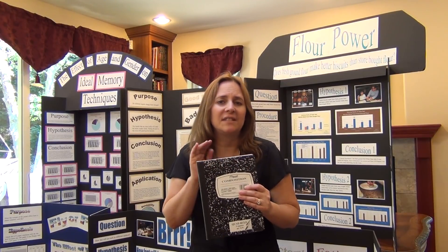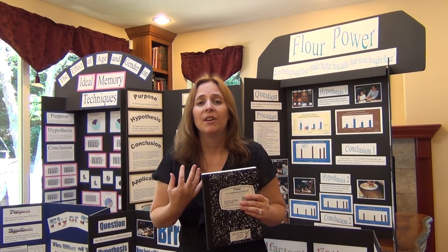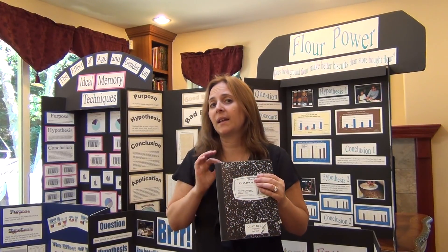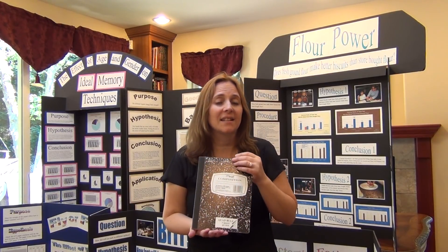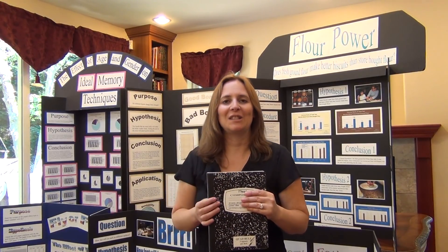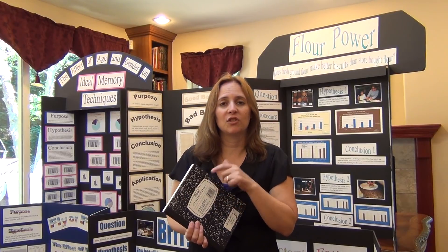So everything should go in here. Date each entry. Summarize what you did. Put all the details of all the data that you collected in there. One thing to keep in mind: if you are two or more years behind in your writing ability compared to students of your same age, it is acceptable for most fairs for you to have someone be your secretary and to dictate what you want written into your journal. That's perfectly fine for most fairs — it just needs to be your words in the journal.